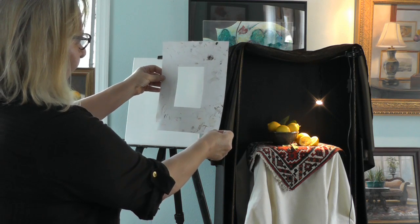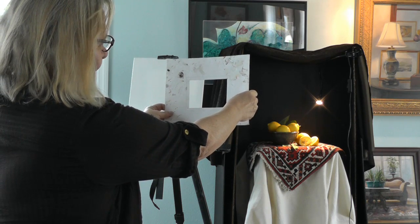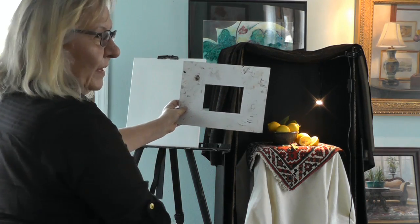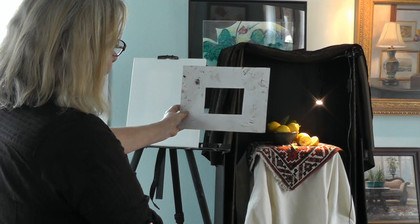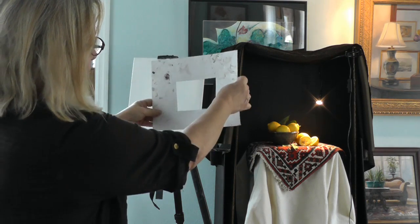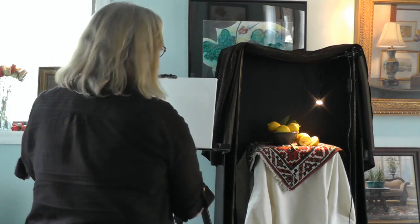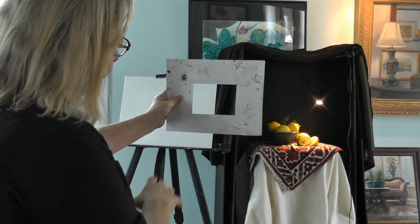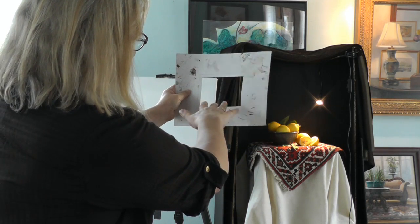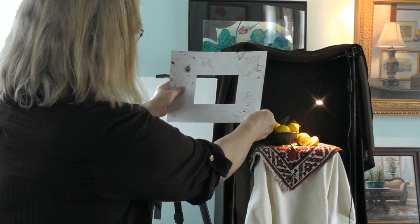Do I want to paint it vertically? Is it more interesting this way? There are lots of decisions to make, but I have a border — I can see exactly where my painting's going and how I'm going to have this set up. I think I'll do it horizontally. I think vertically can look a little more exciting, but I like the way this incorporates the colors and the little carpet.